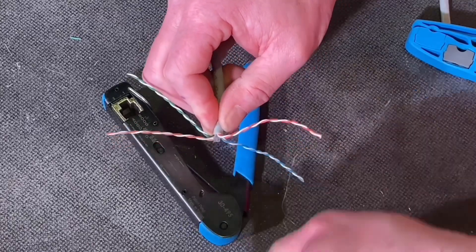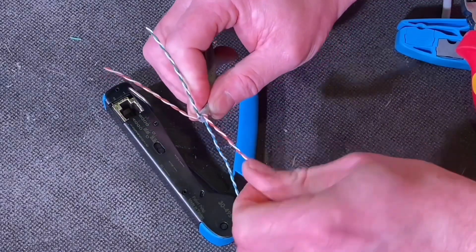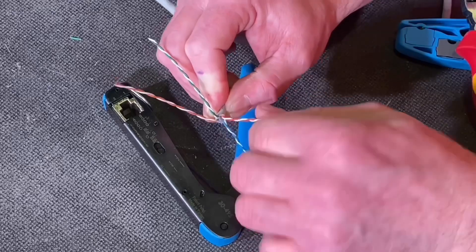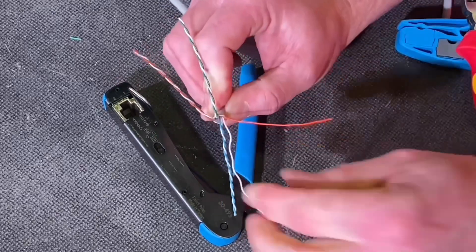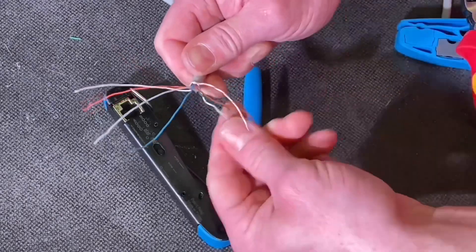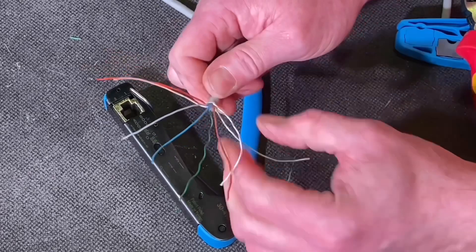Then snip out that center PVC, and then I can start untwisting all the conductors — all of these need to be untwisted. When I've untwisted them I need to make sure they're nice and straight, so it's quite time consuming. It's important you take your time when doing this bit as it makes it easier for the next stage.